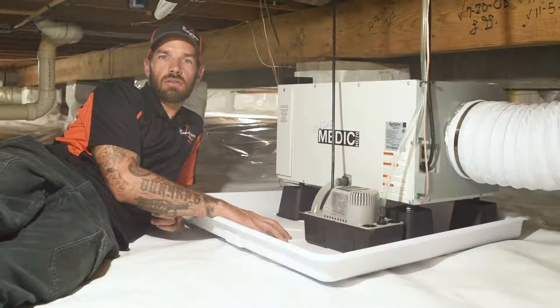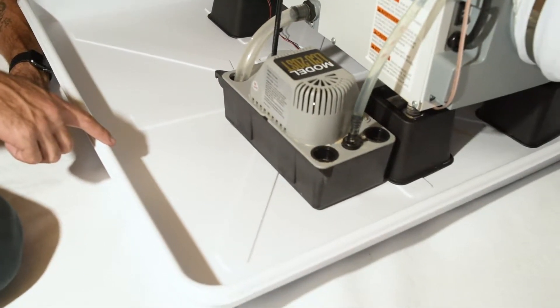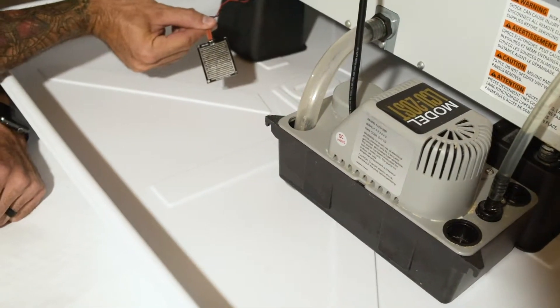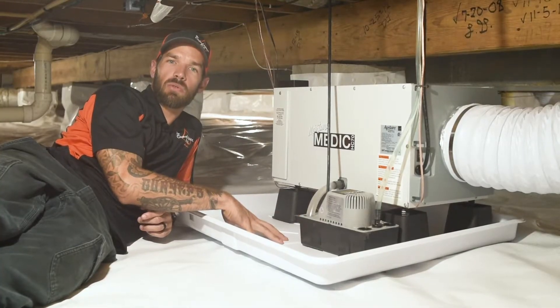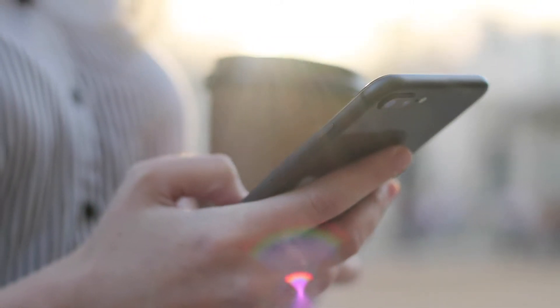Some features I add on with our dehumidifiers: this drip pan — so if the pump ever burns out, the drip pan is going to catch that water. I also have this water alarm, so if the pump burns out and the pan starts filling with water, that alarm is going to go off and it will text me and the homeowner so we both know there's a problem under here.